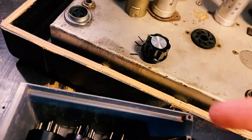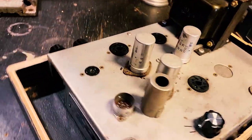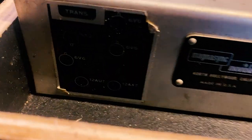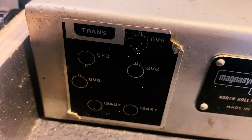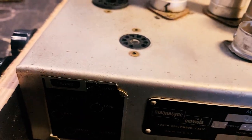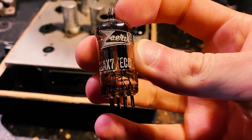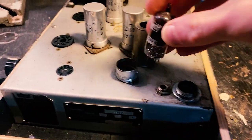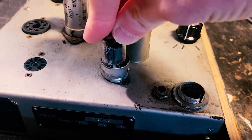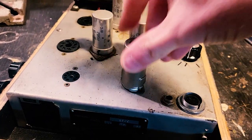So if we follow the tube chart — which is there — we've got a 12AX7. This is a Russian brand. 12AX7, and he goes in there. And then you can pop his little cap on. Ta-da!